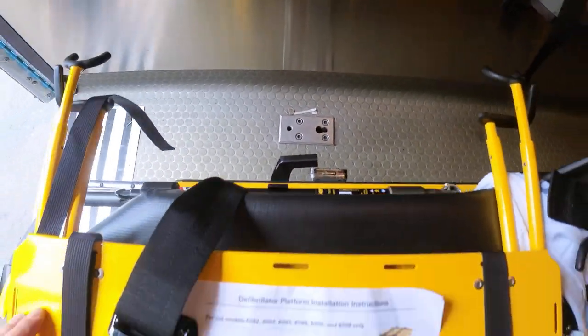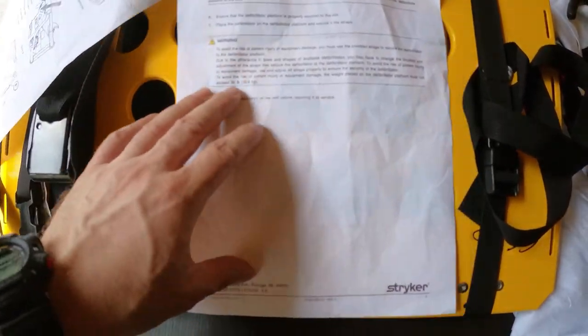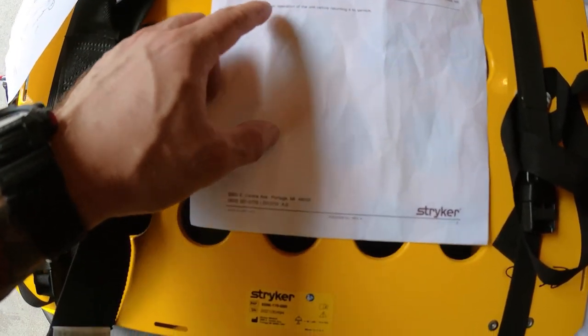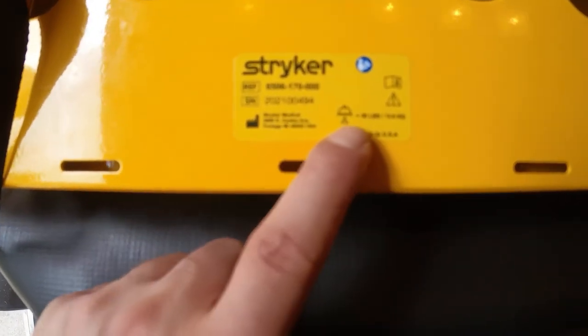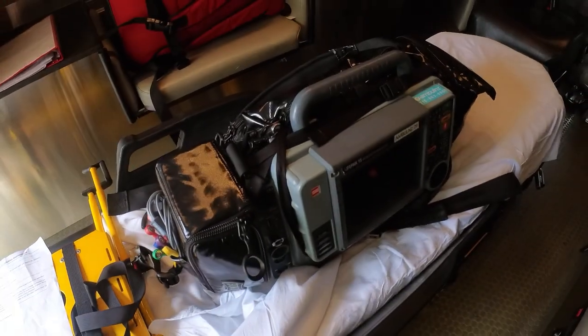One other important feature you definitely need to take into account: this device is rated for 30 pounds or 13.6 kilograms. If you ever lose these instructions, you can look at the actual device — you can see the Stryker label right here and it tells you 30 pounds and 13.6 kilograms. That's the max loadout on this device.